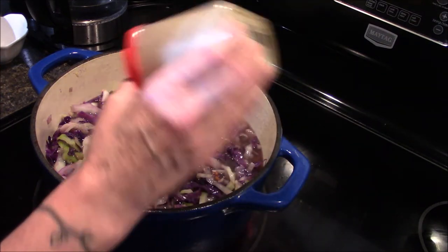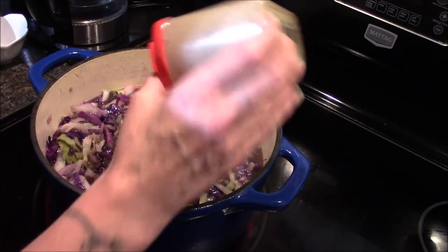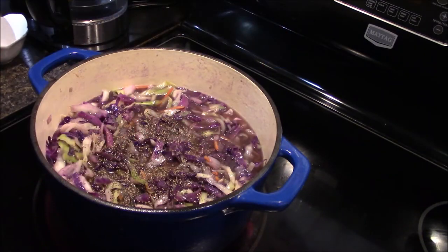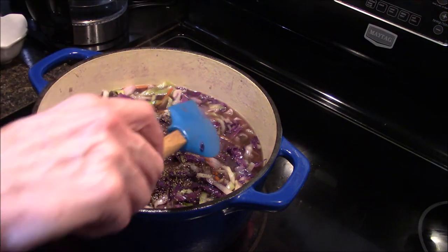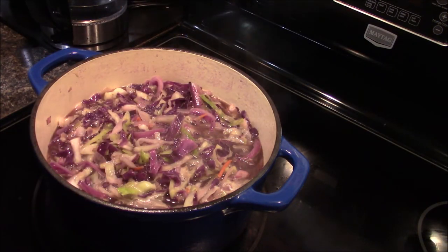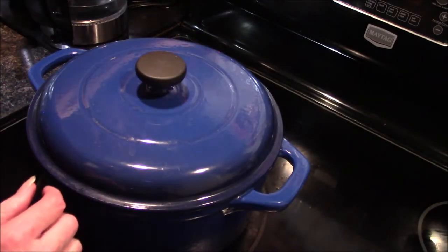While I'm waiting for this to come up to a boil, I'm going to go ahead and add in some black pepper. Now the recipe says to season with black pepper and salt at the end, but I kind of like to let my black pepper cook in. Now that this is boiling, I'm simply going to cover this and allow it to simmer on low for 20 minutes, and I will bring you back for the next step.